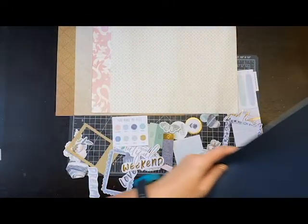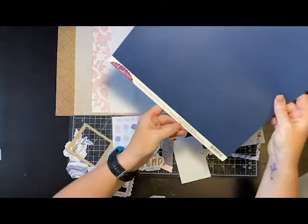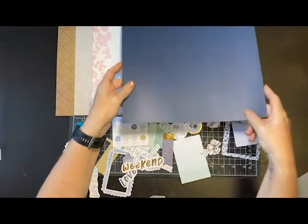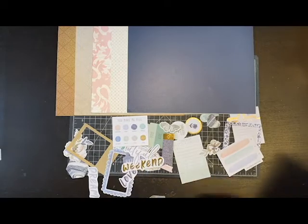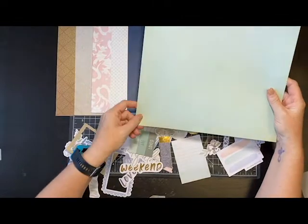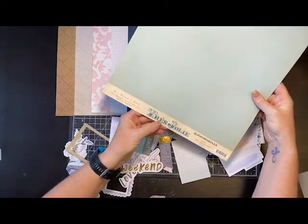Then I really wanted some navy, and I went through and found a paper from My Mind's Eye - I think the collection is called Lush. This is from 2011, so I have really old stuff in my stash - I'm sure most of you do if you've been scrapbooking for any length of time. Isn't that pretty? And then there are all these pretty greens, so I went looking for a green. I'm pretty pleased - it's not an exact match but it's in the same tone, and this is from My Mind's Eye as well, from Très Jolie.